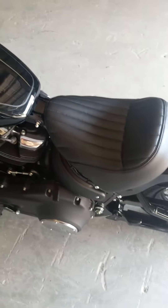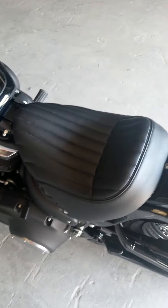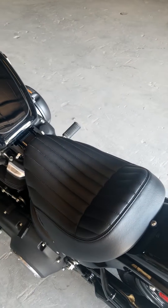It still looks okay if that's the way you like them. I just like the way these run. Anyway, this is the stock seat — really not very comfortable at all. I can go maybe 40 miles before my butt starts hurting on this thing.